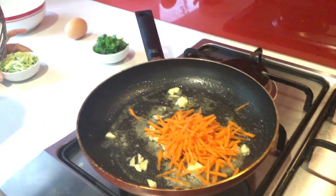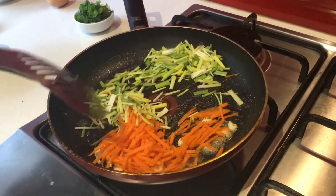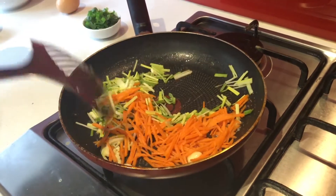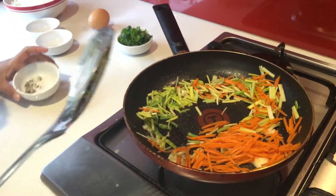Carrot — now we're done putting the carrot. Now leeks. Add your salt and pepper to your taste.